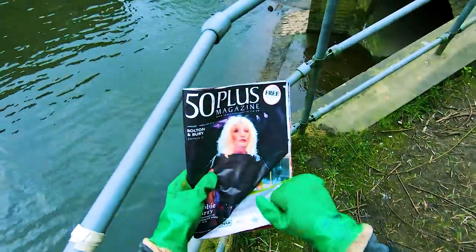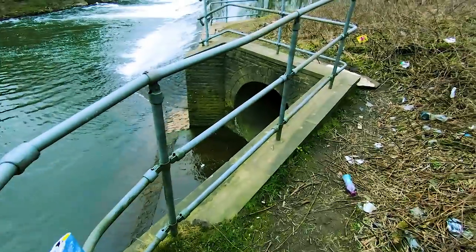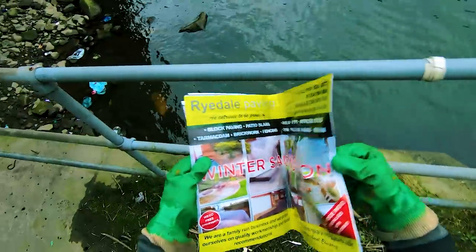50 plus — is this not a dirty magazine? Oh, just grass. I was expecting something better.